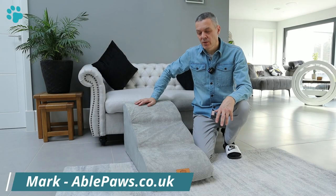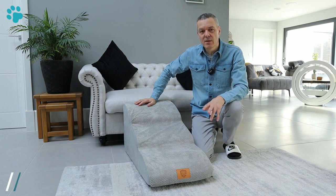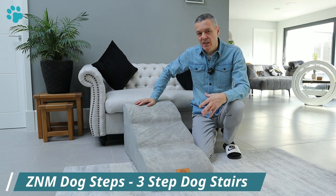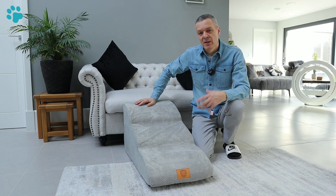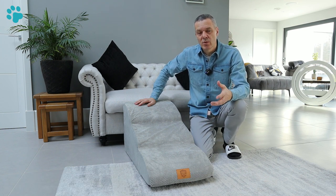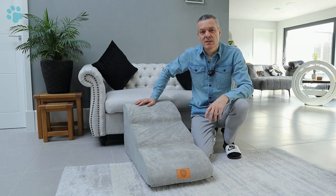Hi, I'm Mark from ablepaws.co.uk and these are the three-step foam pet steps from ZNM. We're going to take a look at how well they work, their quality and their practicalities. By the end of this video you will know whether these pet steps are right for you, your pet and your specific circumstances.